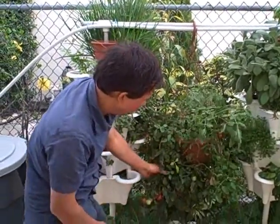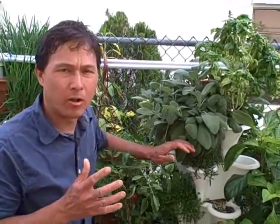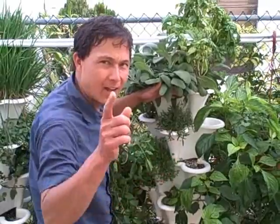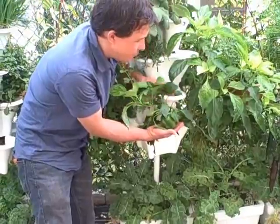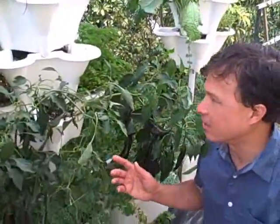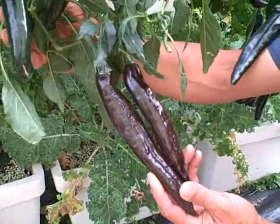They've got some amazing tomatoes here — this thing is just loaded up with little cherry tomatoes. Let me vouch for the quality of these tomatoes. Wow, that's super sweet! Besides just the tomatoes, they're growing a lot of other herbs, and I think herbs are an excellent thing to grow here in South Florida because they're generally more resistant to the weather. They've got some sage, some basil, some thyme, and some rosemary. Even in this system you can grow things like tomatoes, peppers and leafy greens.